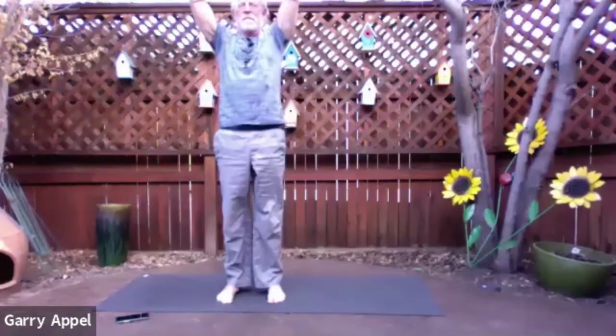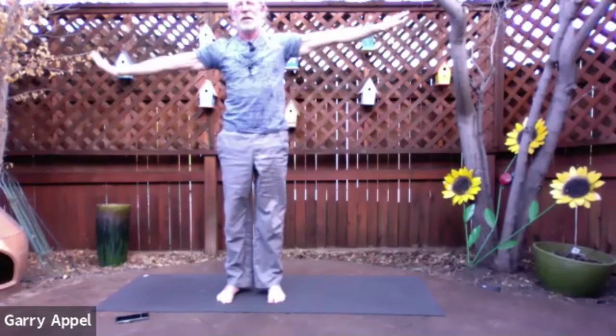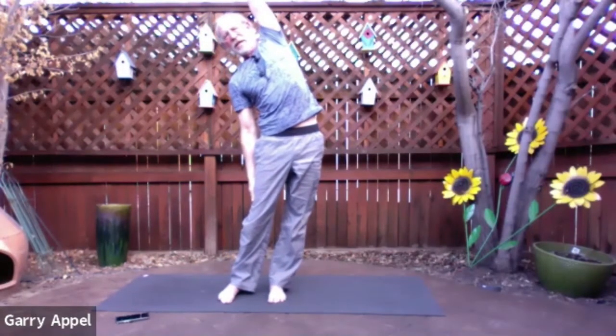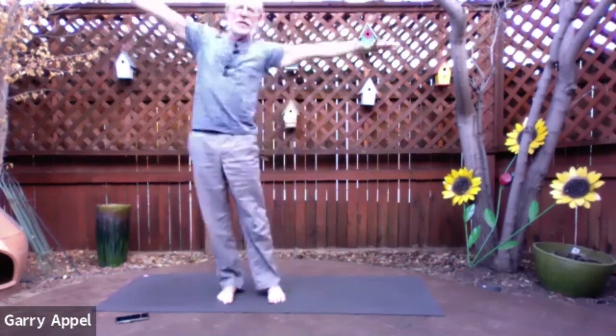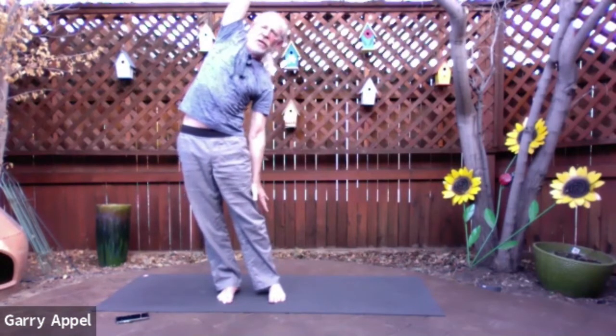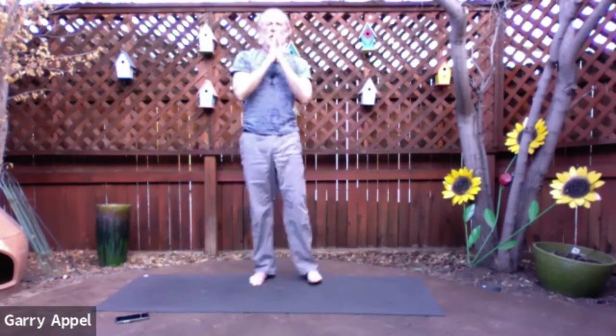Inhale and reach back up. Exhale the arms to a T. Now flip the palms so they face down. Bring the right hand down, reach the left hand up and over, press the hips to the left. Bring most of the weight into the left foot. Can you press your hips to the left just a little bit more? On an inhale, rise — the core engages. Left hand comes down, right hand reaches up and over, the hips press to the right. Most of the weight's in your right foot. Inhale and rise back up, reach the arms high, and exhale the hands to heart center. Take a breath. Let your eyes close down.